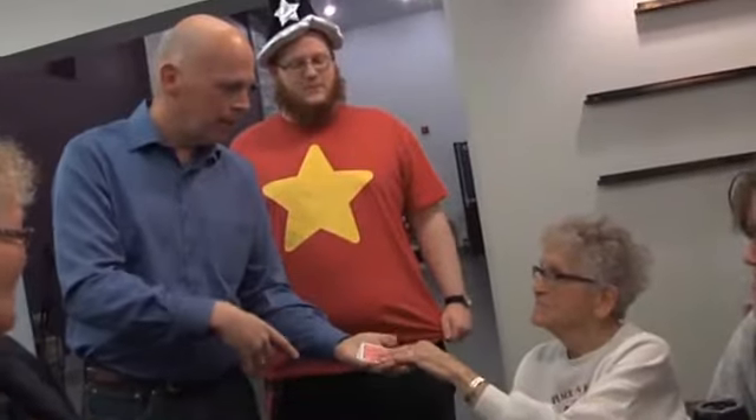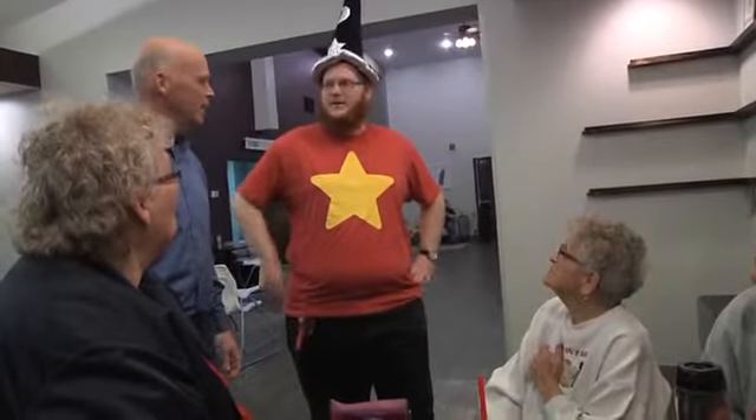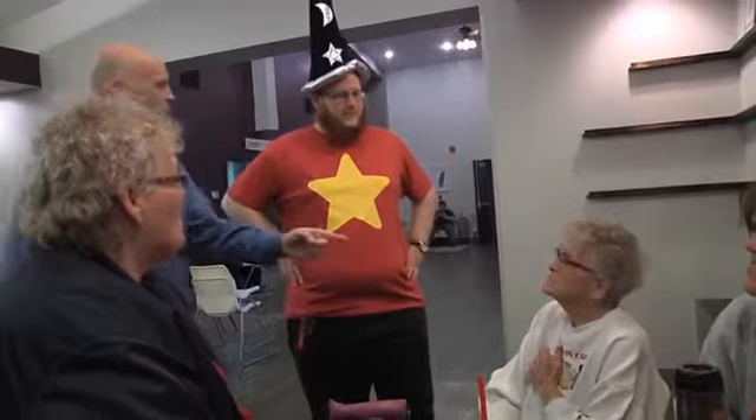A second audience member chooses a card. Your volunteer attempts to read their mind and identify their chosen card. They fail. You suggest that it's possible they used up their magical powers when posing for the photo — and if that's the case, there will be evidence in the photo.